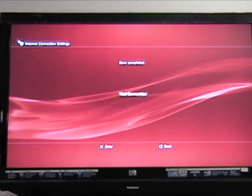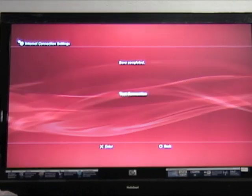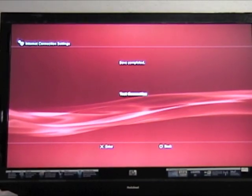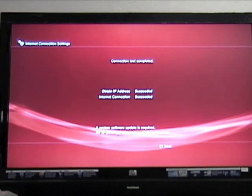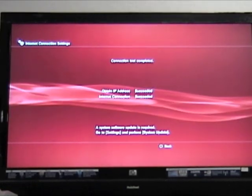Wait for the connection test to finish. The PlayStation will make the connection. The PlayStation is now connected through a wired connection.